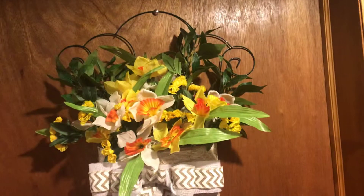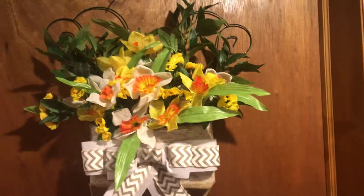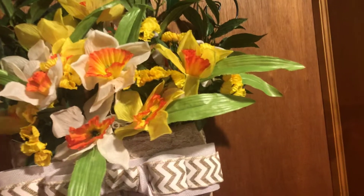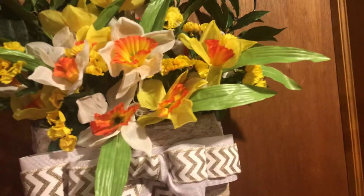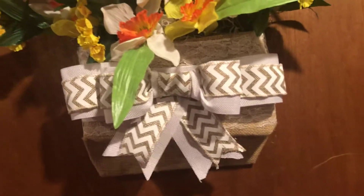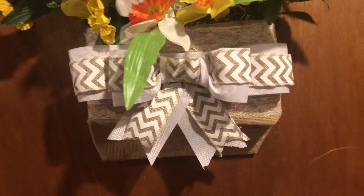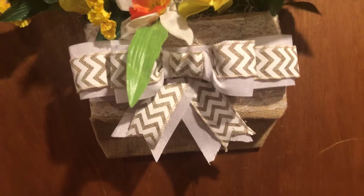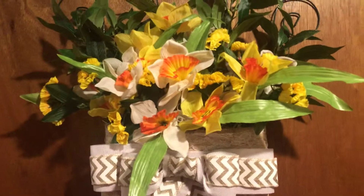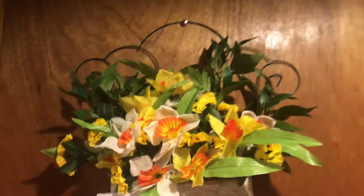Hey guys, it's me with finally my trellis video of the arrangement that I had made. This is the dollar store trellis, dollar store flowers, some dollar store ribbon, and the other ribbon I had gotten from another dollar store, not the Dollar Tree. These are my favorite flowers — this is what it looks like.